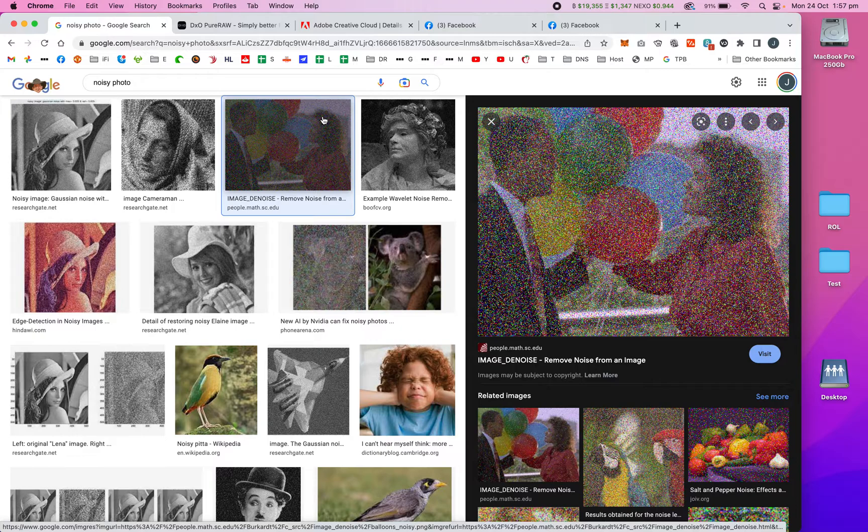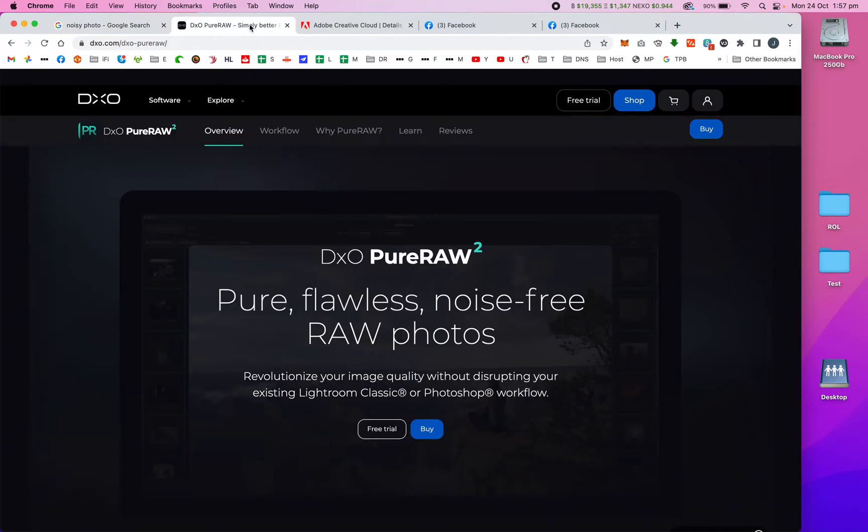I've been experimenting with a piece of software called DxO PureRaw. Before you think I'm trying to promote it, I'm absolutely not — there's no affiliation whatsoever. I've already checked, and there's no way of getting anything free from them apart from the trial. If you want to buy it, you buy it and I get nothing out of it.